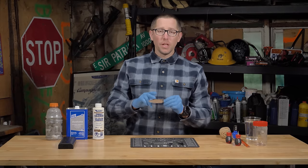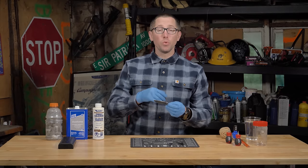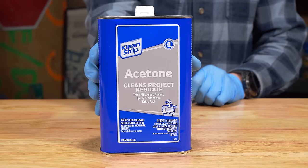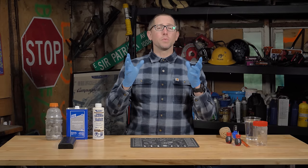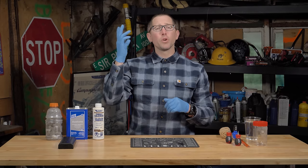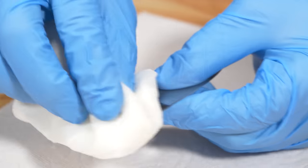Now that we have our blade completely taken apart and all the parts on the blade that we don't want acid etched removed, it's time to clean it. We're going to be cleaning it with some acetone, so now's the time to put on our PPE. You want to make sure you have some gloves on, eye protection, and make sure you're in a well-ventilated area.